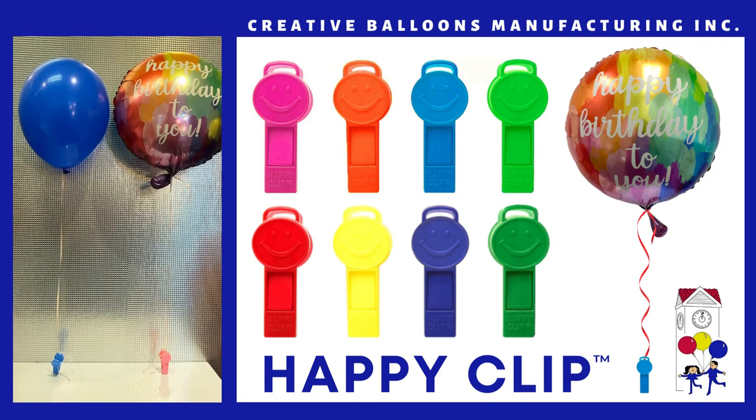The Happy Clip can tether or hold down an inflated helium balloon. This can be a latex balloon that measures 12 inches or a foil balloon that measures 18 inches.